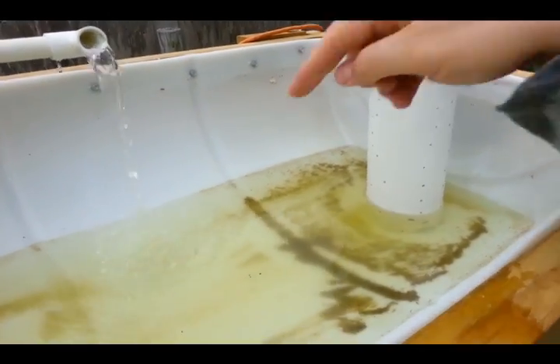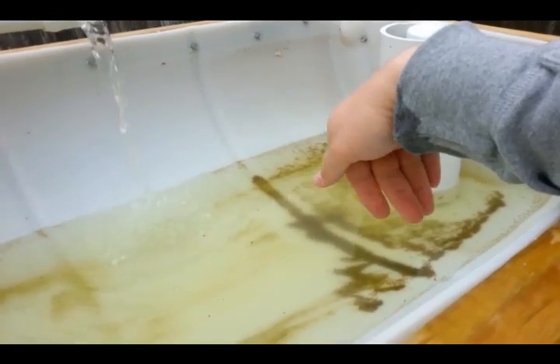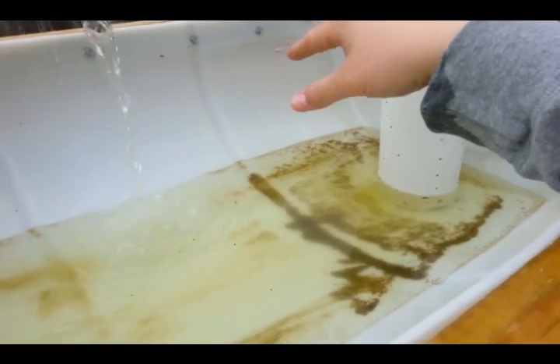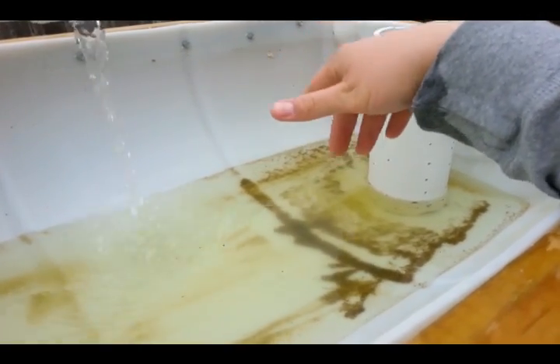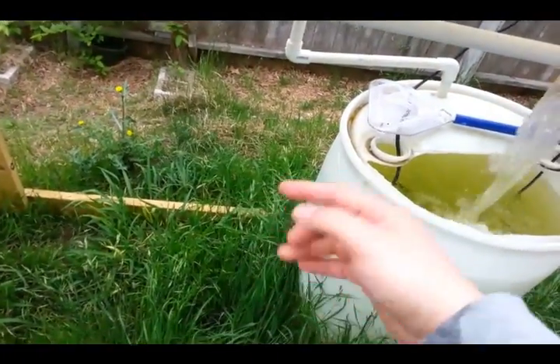Once we have our rocks and media in here, we're going to be able to clean this out first and then we won't have this problem anymore, because all the particulates will be eaten up by the microbes. And we'll also have the swirl filter over here to get out any kind of particles that we don't want in the system.